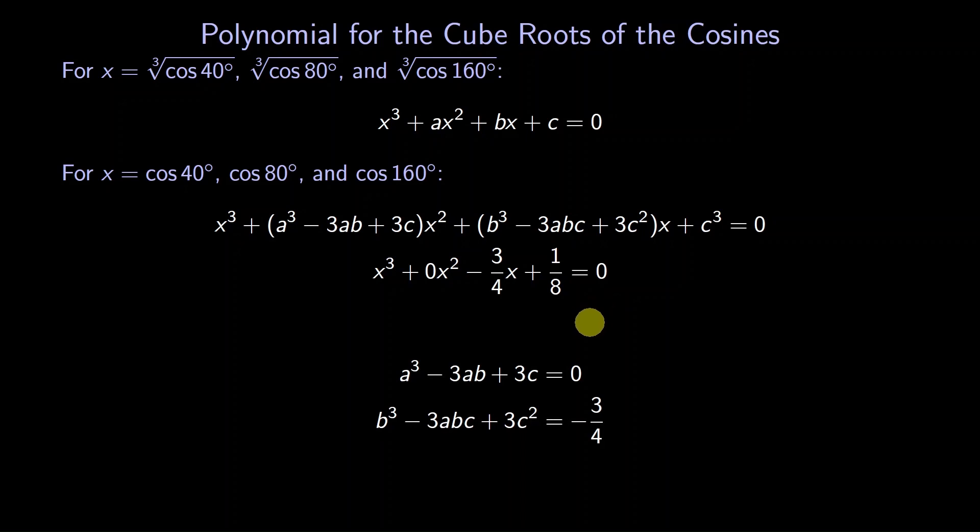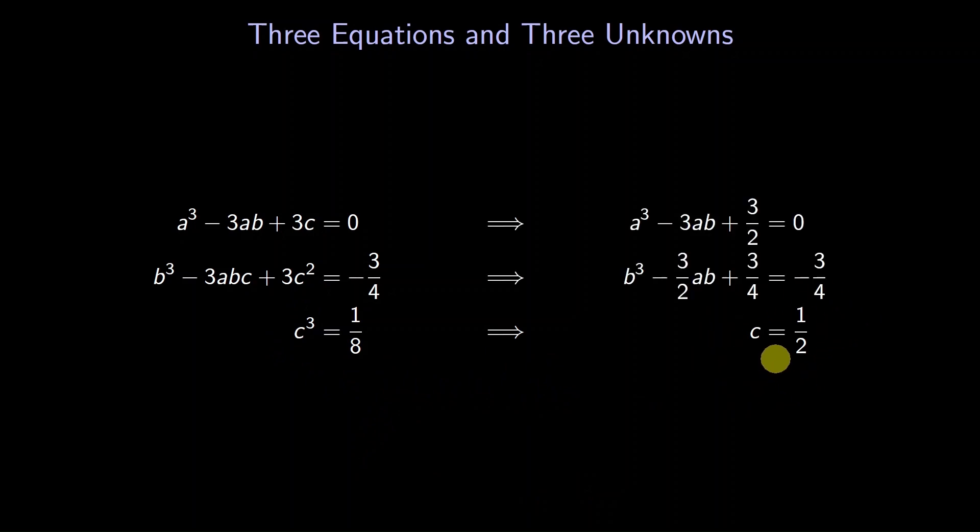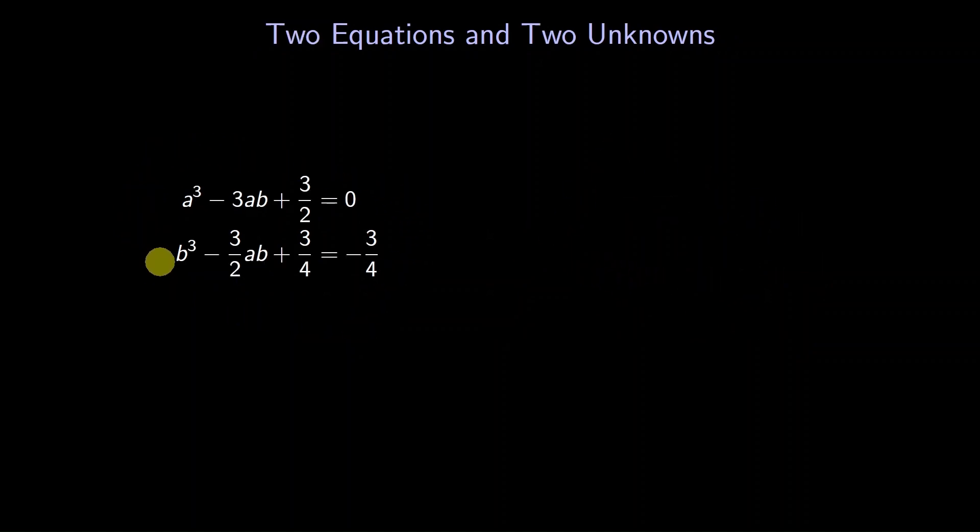We get the following system of three equations. Our goal is to solve for the real numbers a, b, and c. Which variable is easiest to solve for? It's c. We find that c is one half. We can substitute its value into the other equations, and now we have two unknowns.